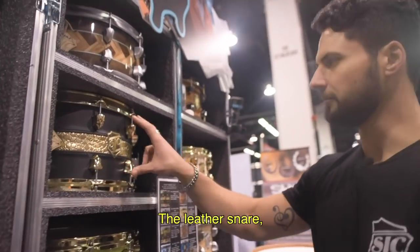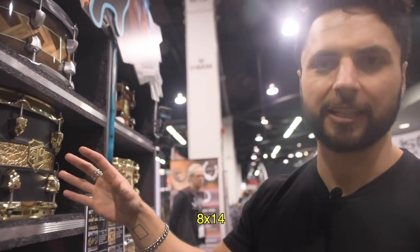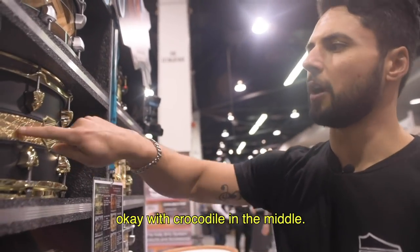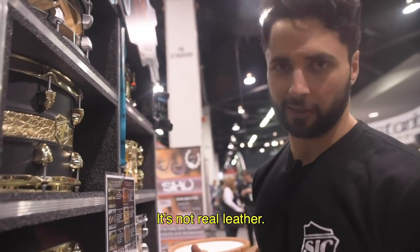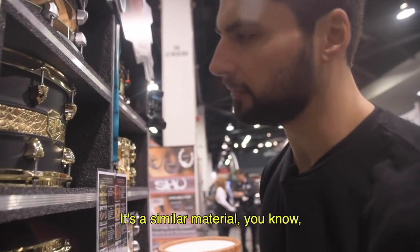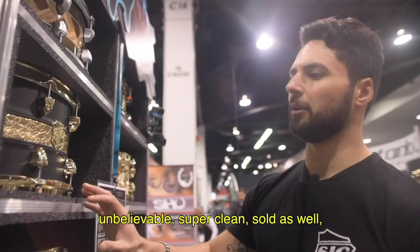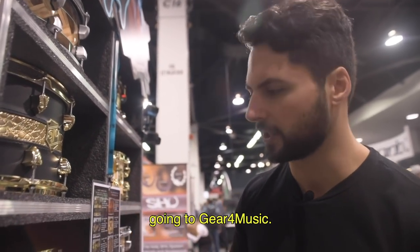The leather snare. 8x14, black leather just like the John Hill leather kit, with crocodile in the middle. It's not real leather — it's a similar material — but with brass hardware. Stitched up, super clean. Sold as well, going to Gear for Music.